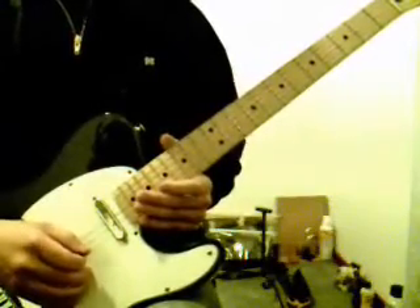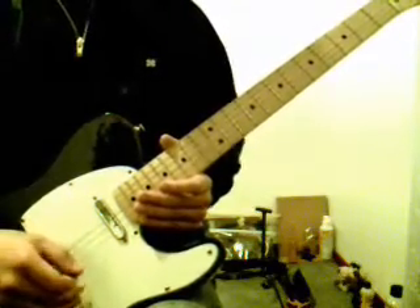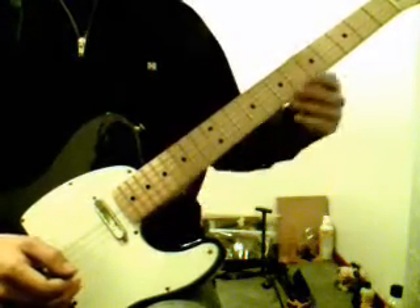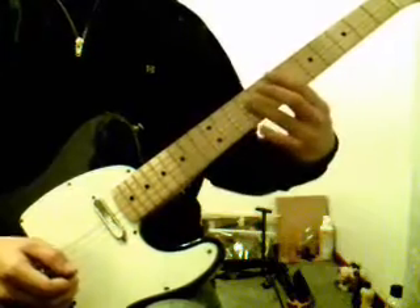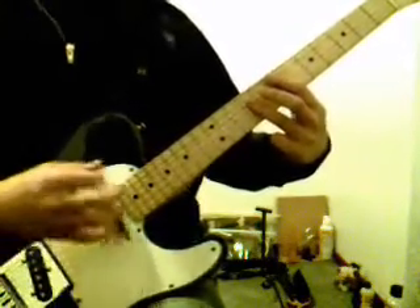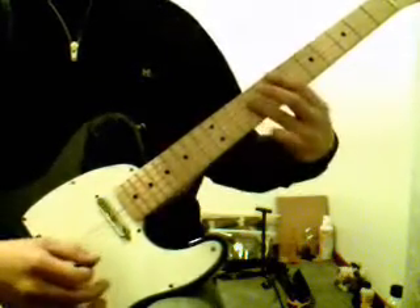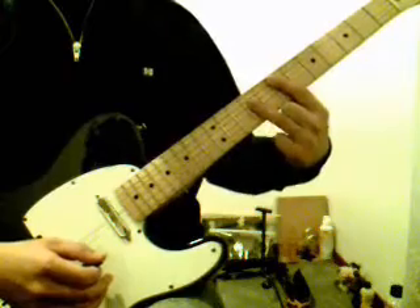Okay, so on the first chorus, there's a little bit of an interlude just before they hit the third verse. And all that is the second verse chord progression, which we explored in lesson number three. So straight after you play the first chorus, you go straight into the second verse chord progression.